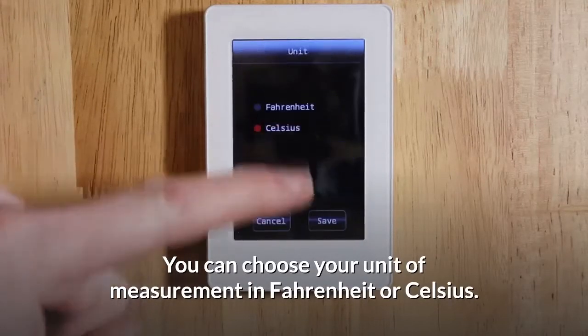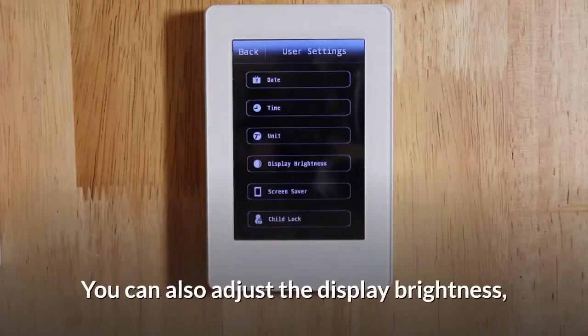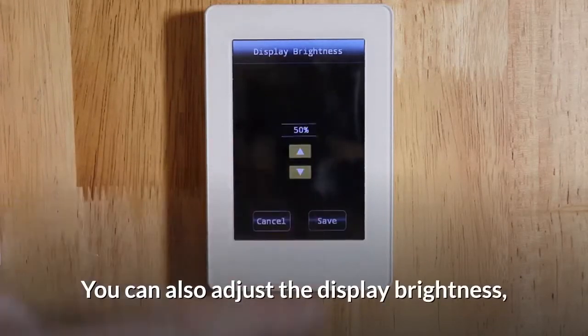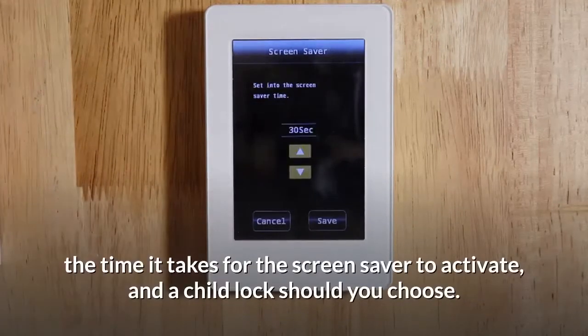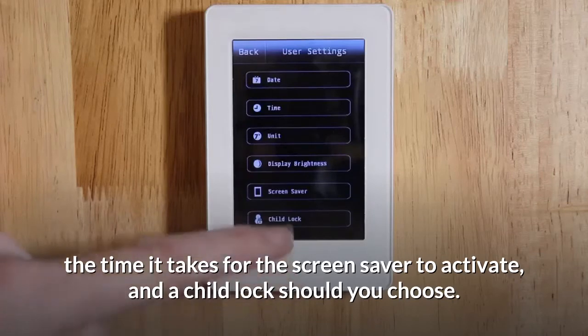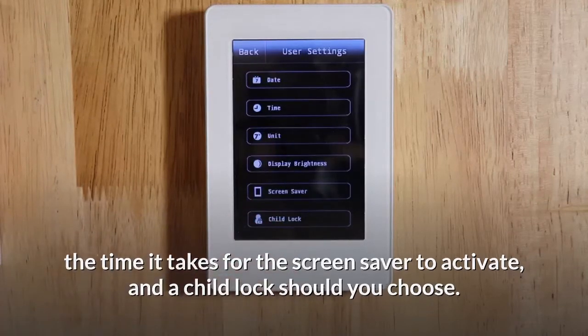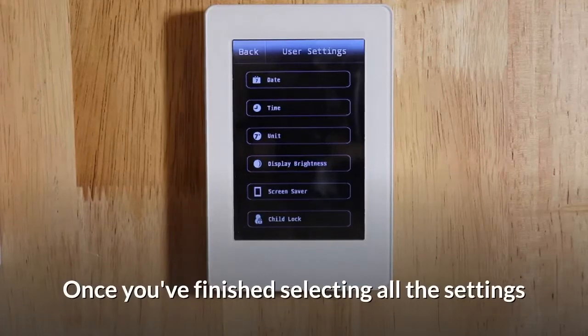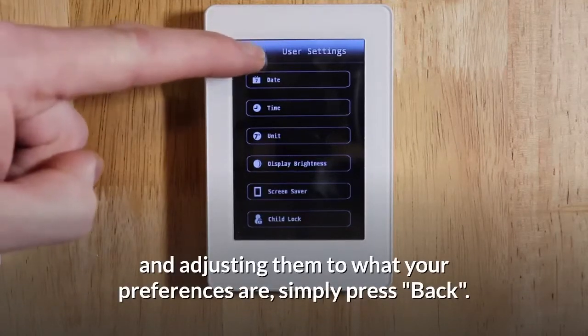You can choose your unit of measurement in Fahrenheit or Celsius. You can also adjust the display brightness, the time it takes for the screen saver to activate, and a child lock should you choose. Once you've finished selecting all the settings and adjusting them to your preferences, simply press back.